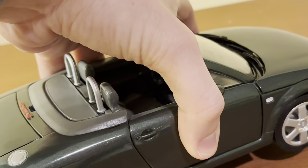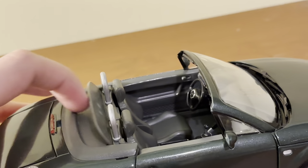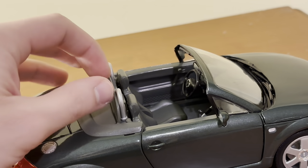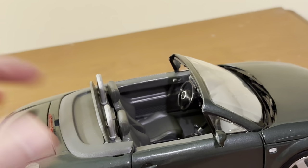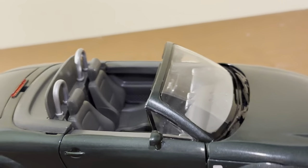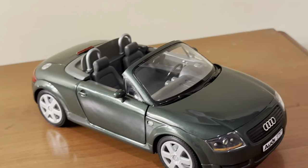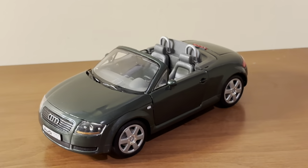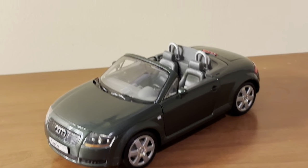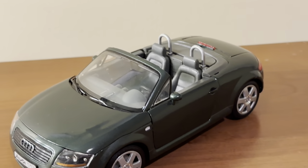There is also a wind deflector that raises up and down, although it doesn't stay up that well. Here is the wind deflector when it is raised up — it's a really cool touch when it does work. It would look great on the shelf with that part raised. I just wish it worked a little bit better.